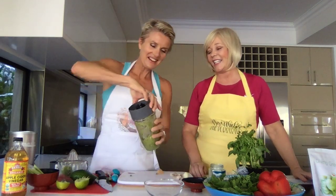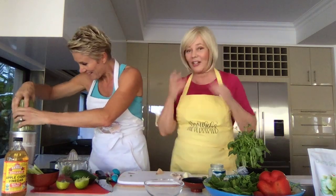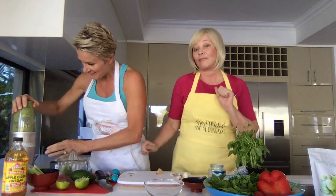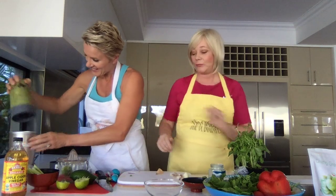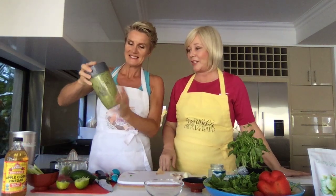Okay, here we go. We are so into green at the moment. Oh, I think we're going to need... oh, that's perfect.